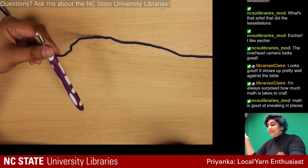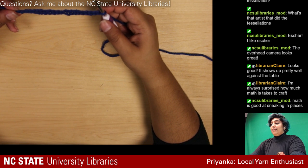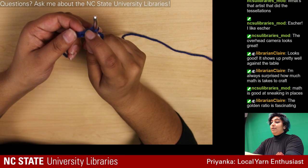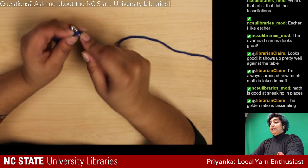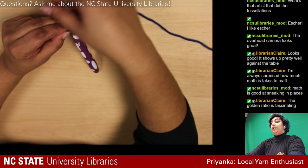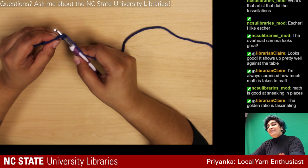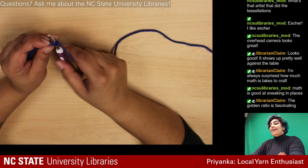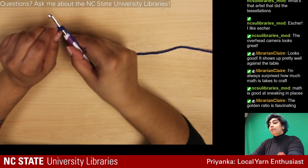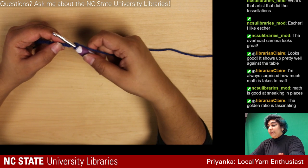I'm going to be single crocheting all along this chain, skipping that first one because that's for height. Single crochet means: put your hook in, yarn over — which is the fancy yarn-people term for dropping your yarn around the needle — then pull through and pull both loops through. I'll just continue going like that along the chain.